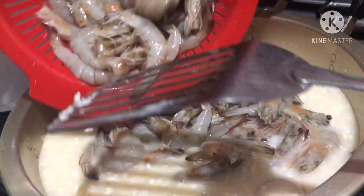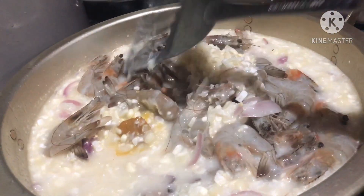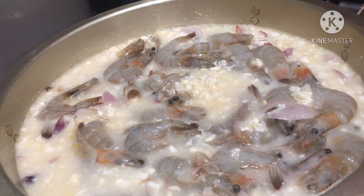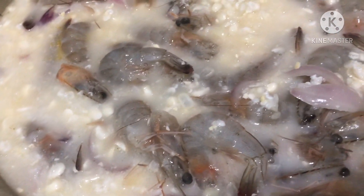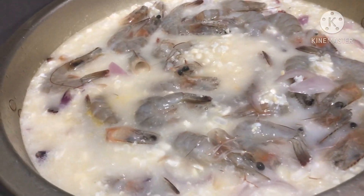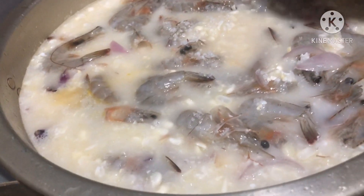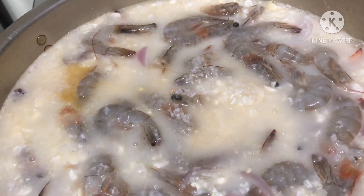Let's put the shrimp — I use half a kilo of shrimp. After that you can also put salt to make it taste good. It's up to you; you can also use fish sauce — patis in Tagalog. After that you can also put black pepper.